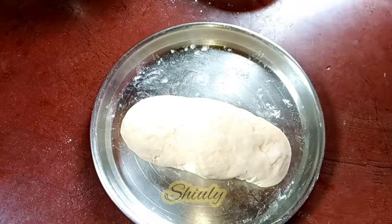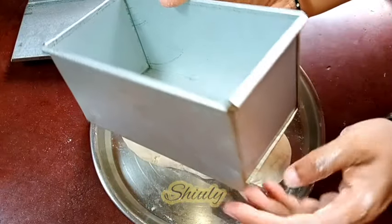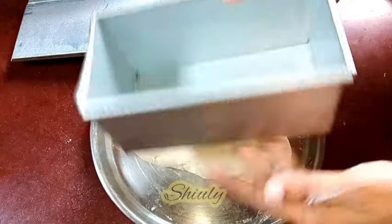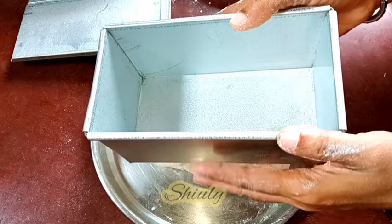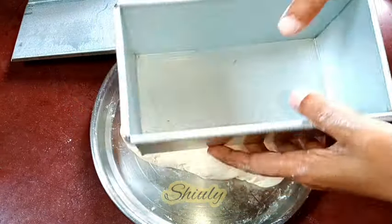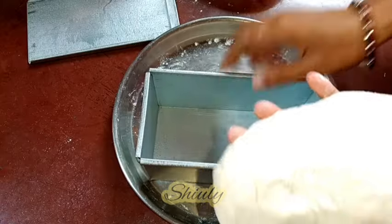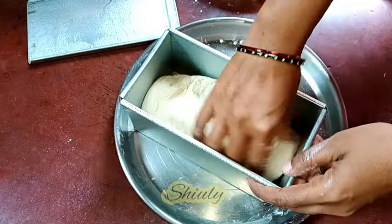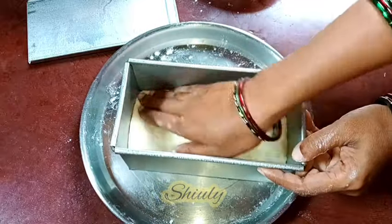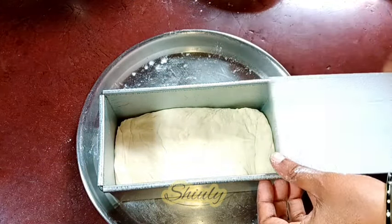Now I am showing you the mold. My mold is 7 inches long and 3 by 3 inches wide. For a 7 inch mold I am taking 2 cups of flour. If your mold is bigger — say 8 inches — you need to make a dough of 2 and a half cups of flour. I made the dough of 2 cups of flour for the 7 inch mold, so this is perfect. Now we need to add the dough in the mold and set the dough inside with my hand. I didn't grease oil in the mold but you may do it — it will be better. Now we need to cover the mold and raise the dough for about 10 to 15 minutes.